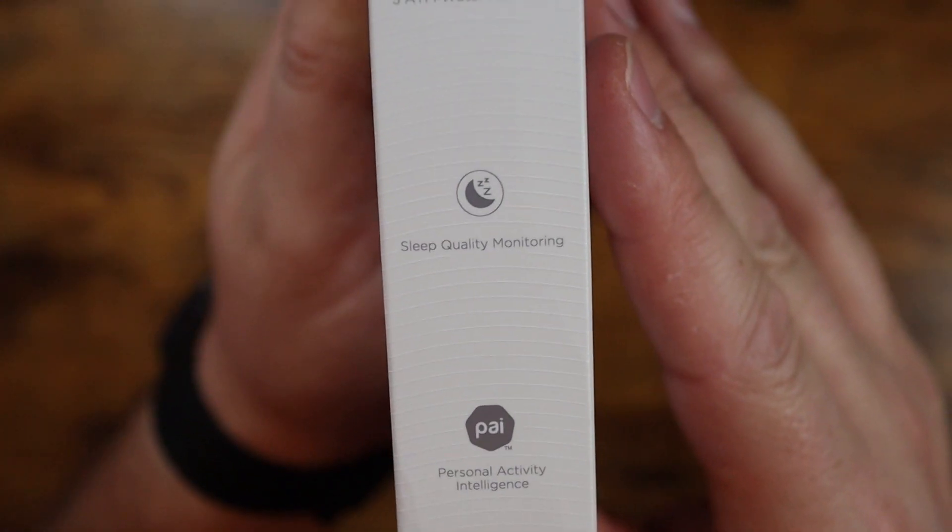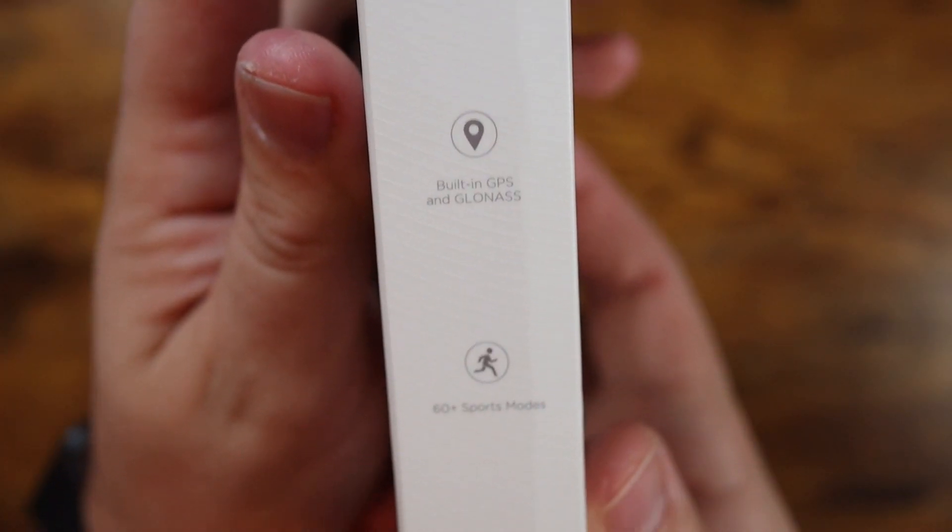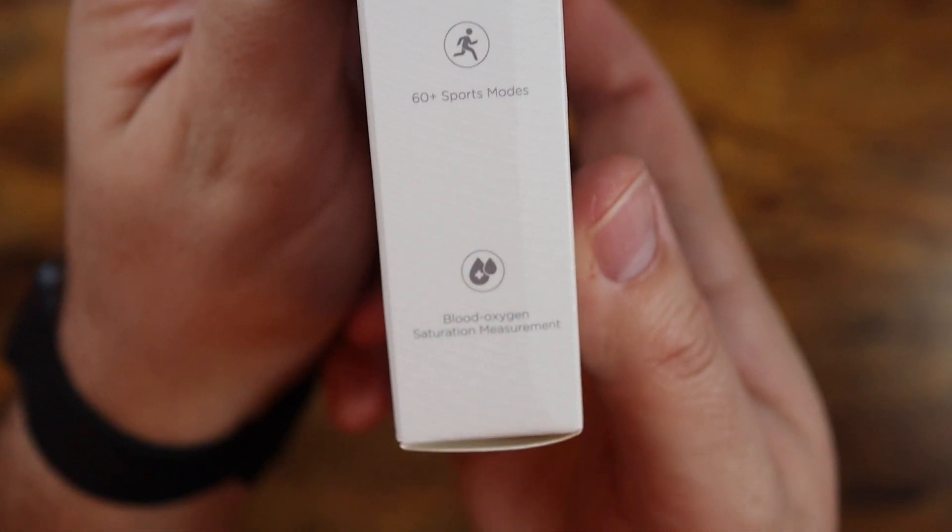In the tracking department, this watch has a lot to offer: 24-hour heart rate monitoring, sleep monitoring, stress monitoring, and an SpO2 sensor. At this price point, it's great to see the O2 sensor creeping into lower-cost products. On top of that, you've also got 60-plus fitness tracking modes. This thing can track basketball, swimming, weightlifting, yoga, and all sorts of activities — so anything you're into, you should be able to find a mode for it and get extremely good data.